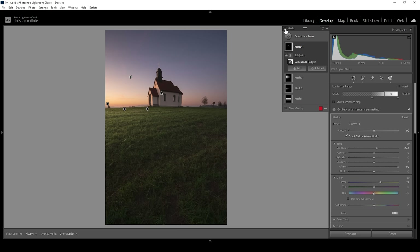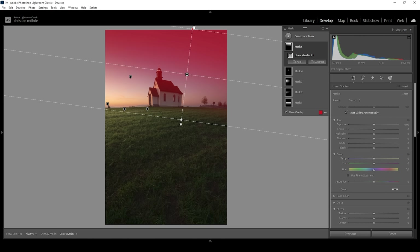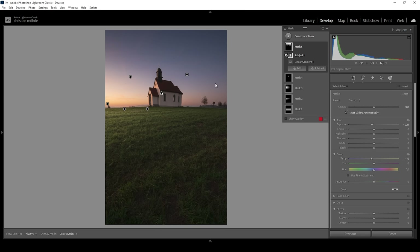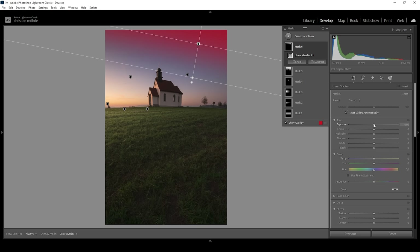Let's take a quick look at the comparison — before and after, with just a bunch of masks we've created a beautiful light effect. Now let me create a Linear Gradient for the sky, targeting the very top part to make it darker. We don't want to change the subject, so I'll subtract — choose Select Subject. Then I'm very slightly dropping the Exposure and dropping the Temperature, introducing more blue tones to that part. I'm also creating a second, slightly smaller Linear Gradient for the very top of the sky and bringing down the Exposure again.